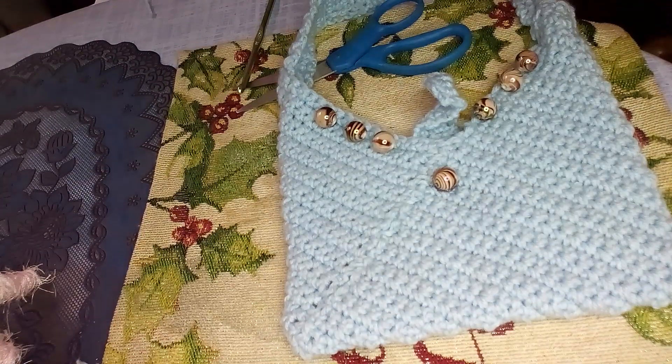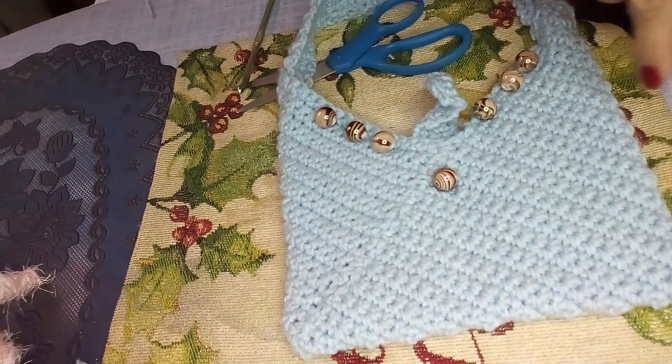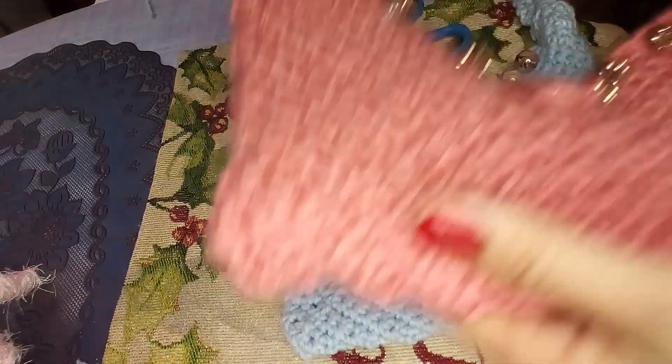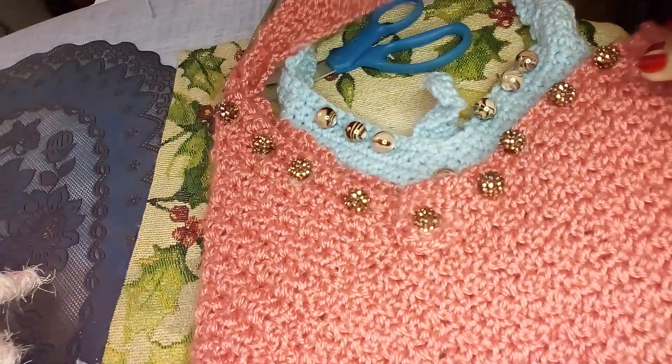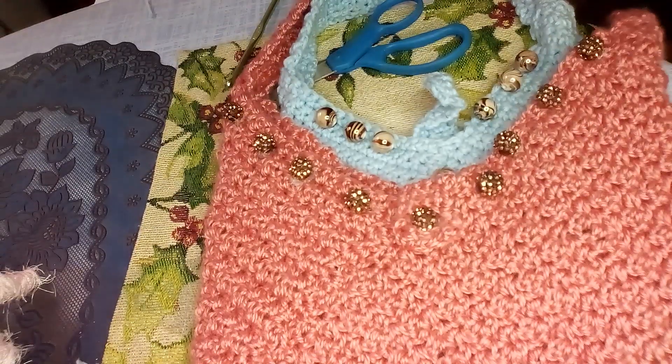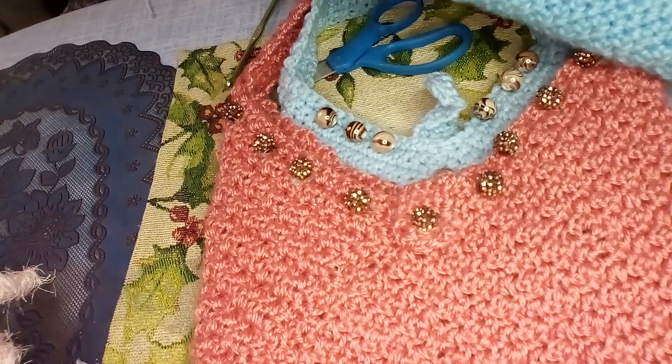This is the smallest one I've done — about 10 or 11 rows. This one's a little bit bigger and I used beads on that as well. I haven't lined this yet. And then you have this one, which I think is the same size — I think I used the same dimensions.